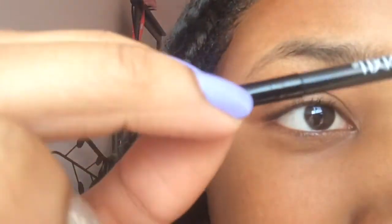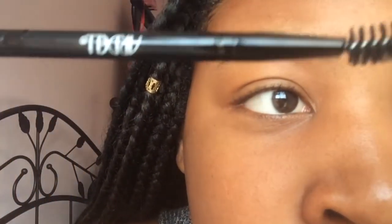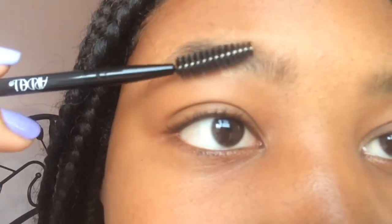Before I actually fill them in, I just like to start off by combing them out with my spoolie. My spoolie is just from my Ardell Eyebrow Kit — it is a spoolie on one end and a brush to actually fill in your eyebrows on the other end. I just like to comb out my eyebrows to get them the neat shape I want them to be.